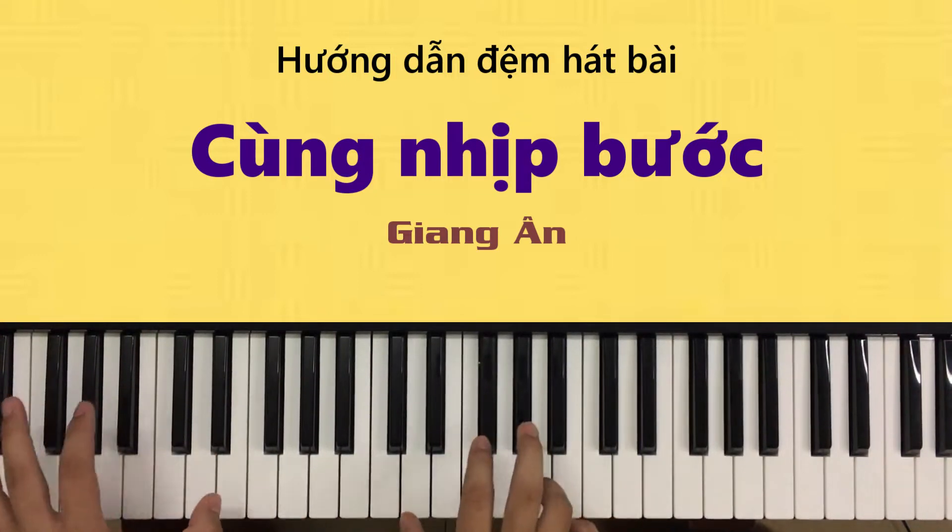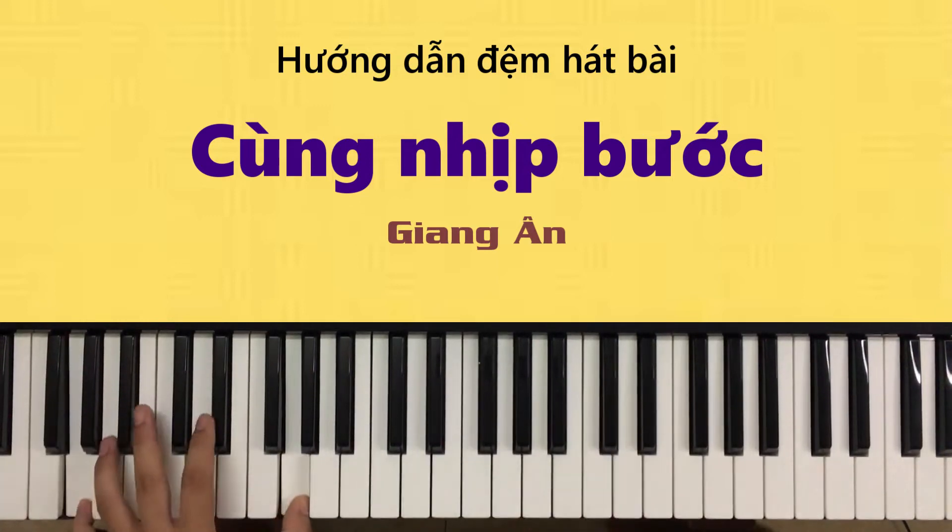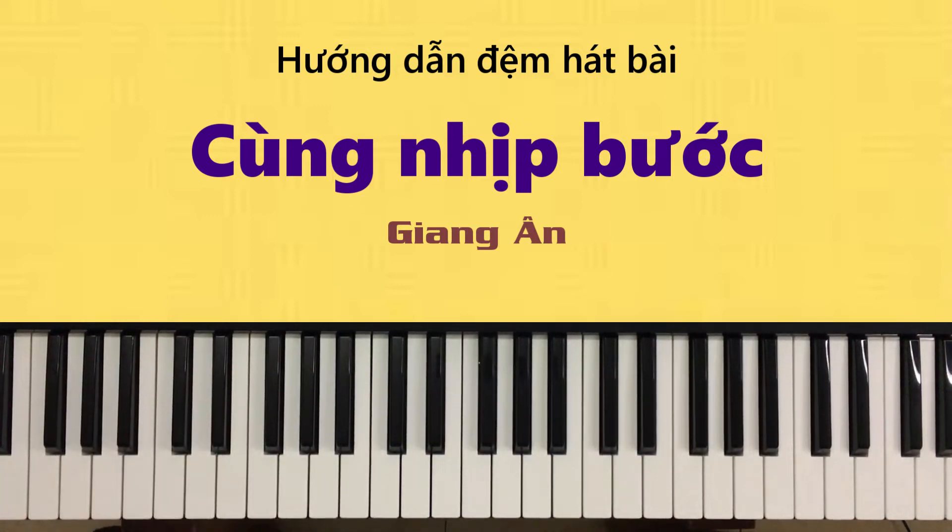Xin chào các bạn, hôm nay tôi tiếp tục hướng dẫn một bài - đây là bài Điều Phúc, tức là bài Cùng Nhịp Bước của nhạc sĩ Giang Ân. Chúng ta hát với dòng điều phấn khởi cho nên các đoạn cũng hát nhanh một tí, hùng hồn một tí. Đàn này chúng ta cũng chơi Điều Phúc được nha.